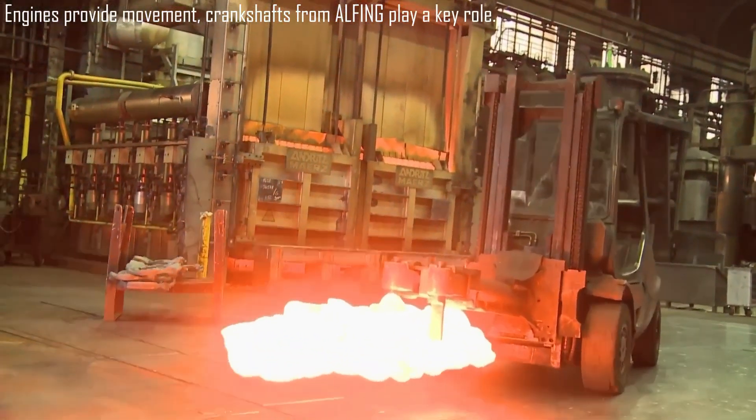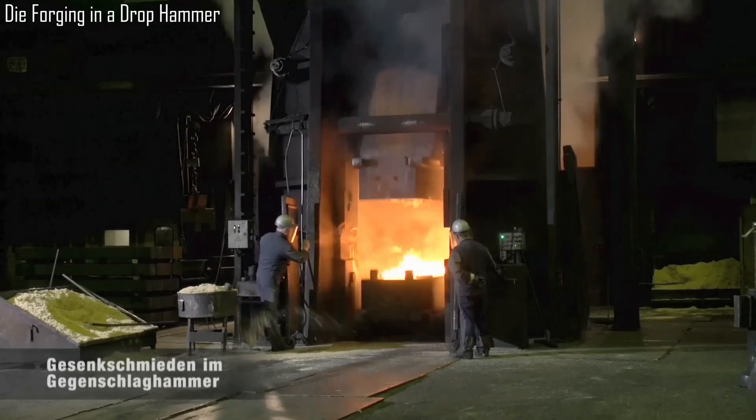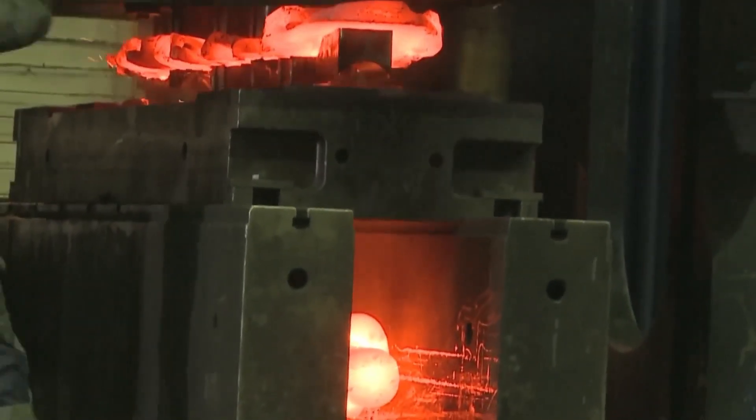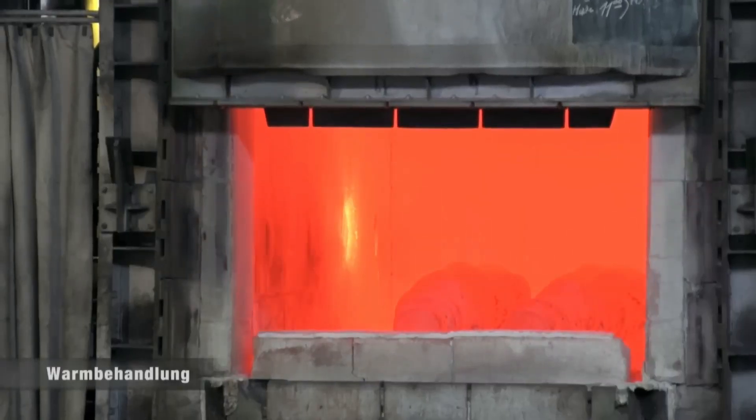Die forging in a drop hammer involves shaping heated metal between two dies by delivering powerful, repeated blows. The drop hammer strikes the metal, forcing it to conform to the die's shape, producing precise, high-strength parts with enhanced mechanical properties.